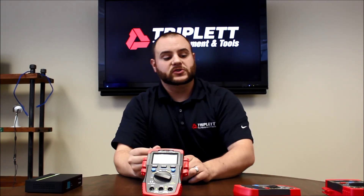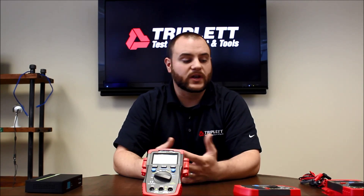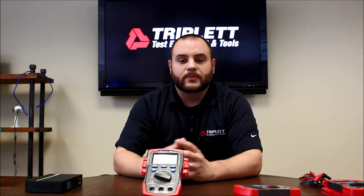All these digital multimeters come with the same warranty we have with all our previous ones, which is a three-year manufacturer's warranty. So if anything goes wrong with the unit, feel free to bring it back to the location you purchased it from and they'll give you a brand new unit off the shelf. We have three really nice compact digital multimeters that are easy to use on the job site and won't break the bank. If you have any questions about these new compact digital multimeters — the 1201, the 1301, or the 1401 — please visit our website at www.triplet.com or visit our Facebook page to learn more. Thank you for watching this video.